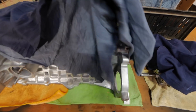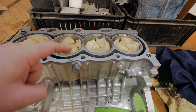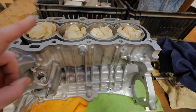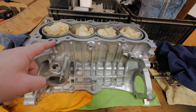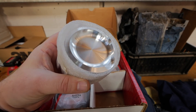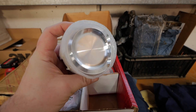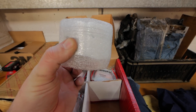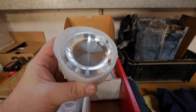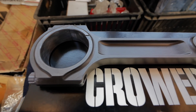Here we have the basis of the entire build. This is a 1ZZ block, Darton sleeved and bored out to 82 millimetres, so this will be a 1.93-litre engine. Wiseco pistons to go with the block — 82mm, 8.8 to 1 compression. We're going to do some special coatings on these pistons to keep the heat in the right place and keep friction down. Crower rods — these are literally the strongest you can buy.